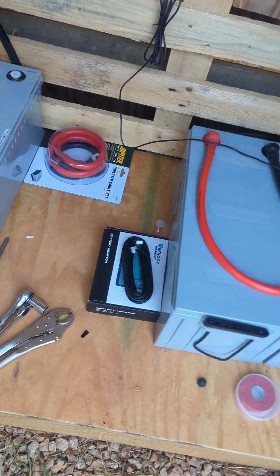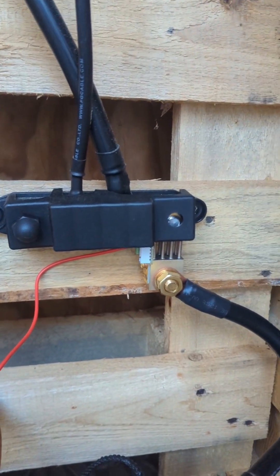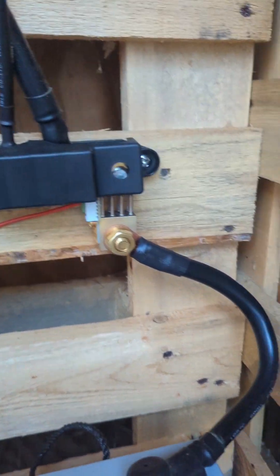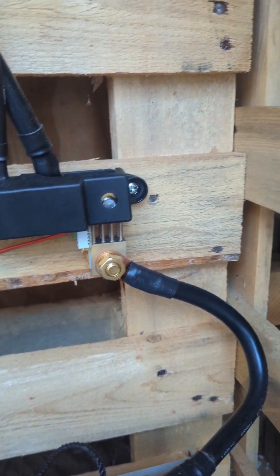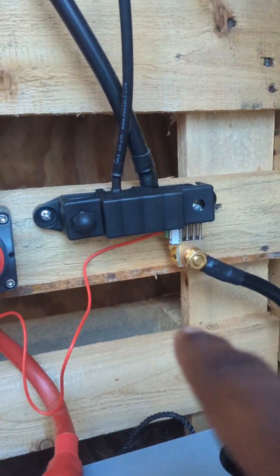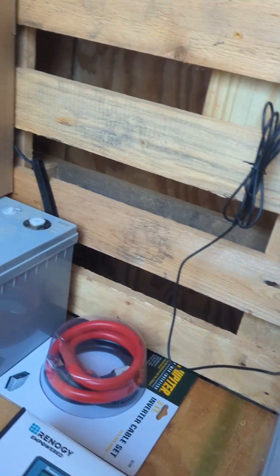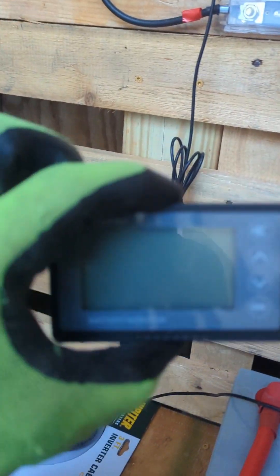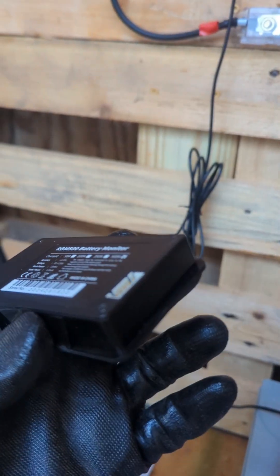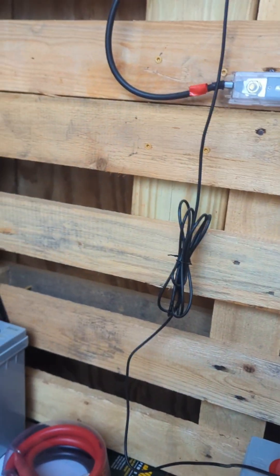Once they get up to 100% and into float mode, I'll connect the battery monitor. I have the shunt installed directly on the bus bar for the negative. Once that's good to go, I'll connect the wire to that white connection and hook it up to the battery monitor device. Then we'll get better battery readings — exact amperage, exact voltage — and we won't be guessing using the SOC values.